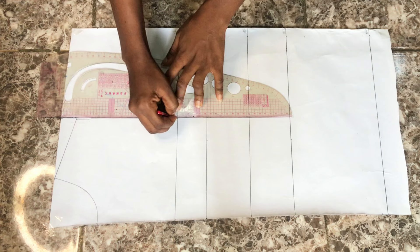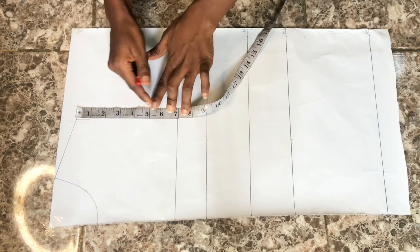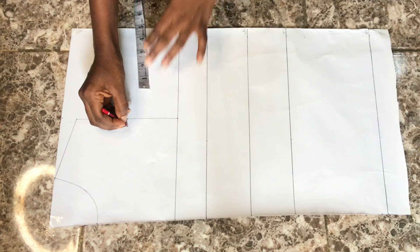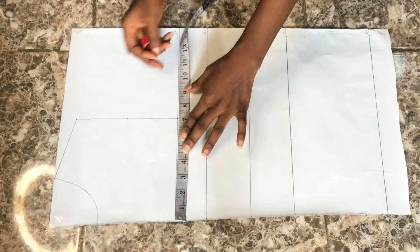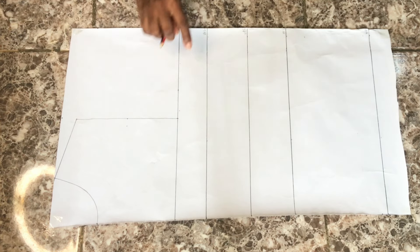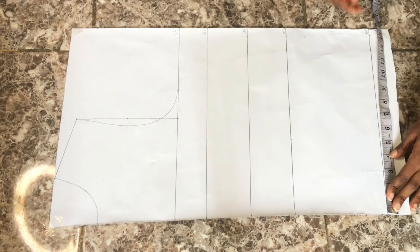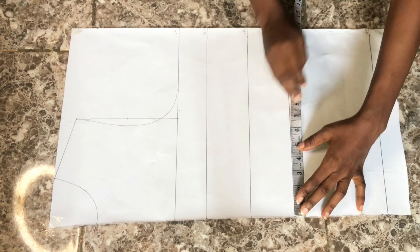I'll connect the dot on the shoulder slope to meet the dot on the chest line. Then I'll find the middle point of this straight line by placing my tape and dividing what I have into two — I had 7 inches, so half is 3.5 inches. I indicated 3.5 inches with a dot, then went inward by half an inch. On the chest line I placed my bust circumference divided by four, then connected from the shoulder slope through the half-inch point to meet the dot on the chest line.